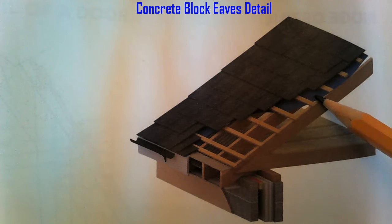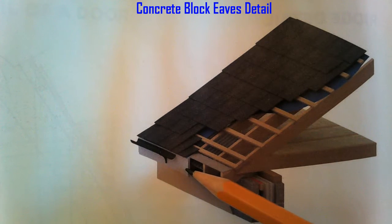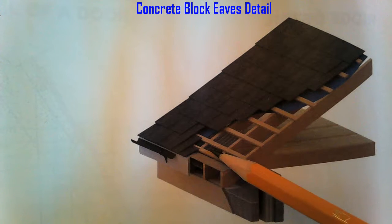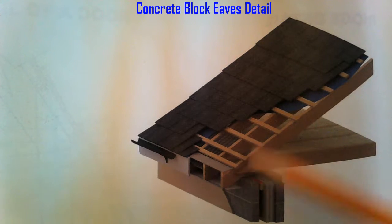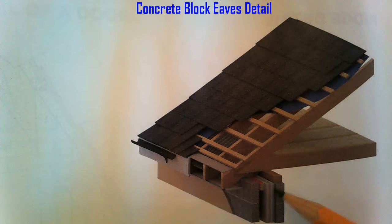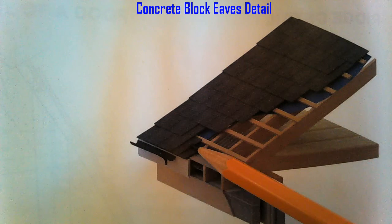Sitting on top of our rafters we have our breathable membrane, our felt, our battens, and then our slates. We have our fascia board and soffit. There's a vent in the soffit and also a vent in between the rafters to allow airflow up into the attic so the timbers can breathe. Then we have a gutter on the fascia board and a render cavity barrier here.